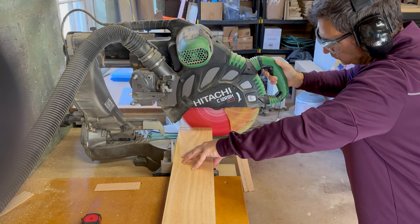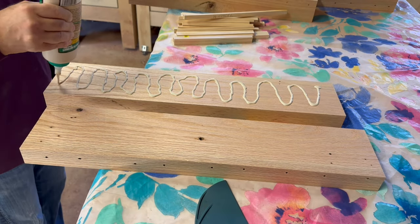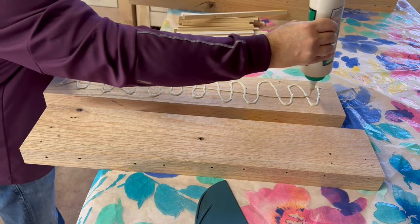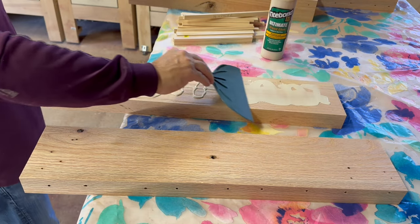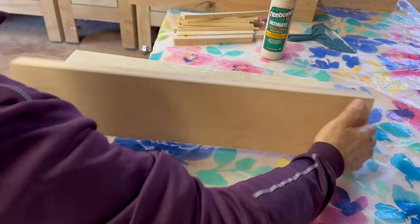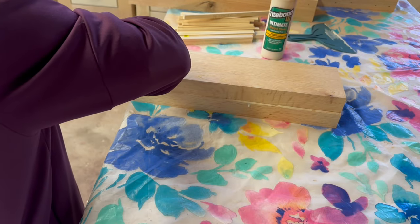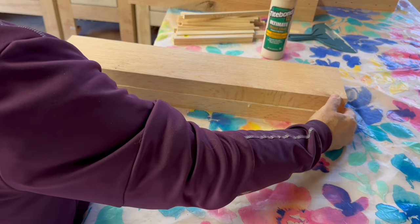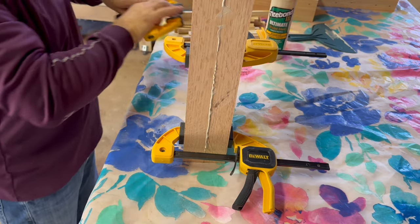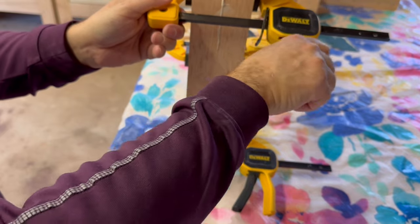Once the pieces are cut, it's time for assembly. The first step is to glue up the horizontal support pieces. The support pieces are two pieces of white oak laminated together. This trestle table will be located on a three-season porch, so I'm using Titebond III wood glue. I spread the glue uniformly, then clamp the pieces in place. Once clamped, I let the glue set up overnight.